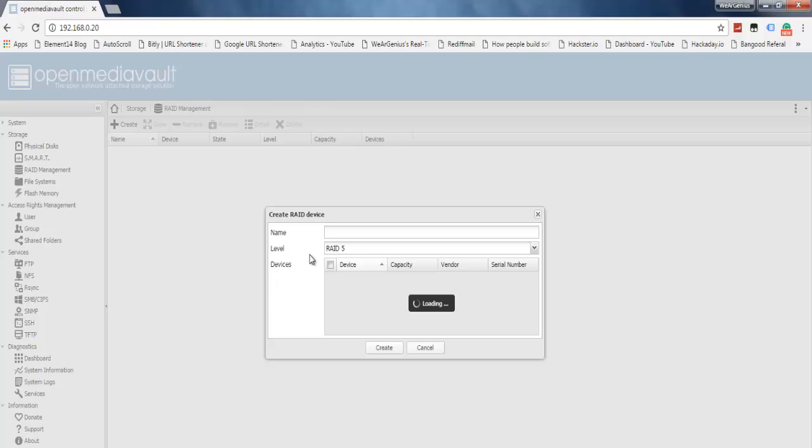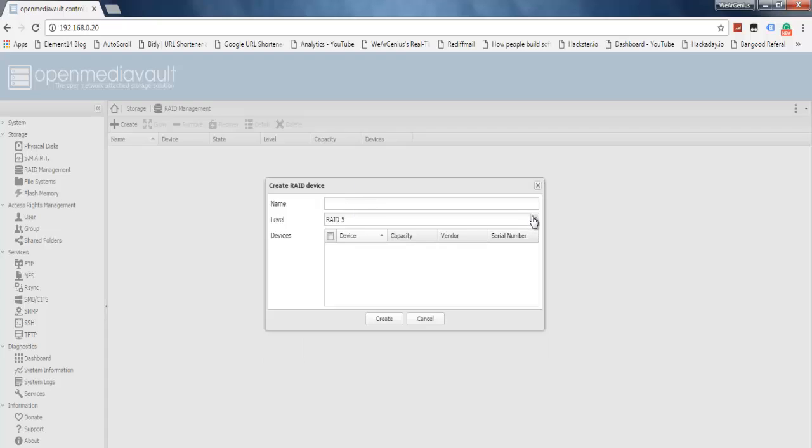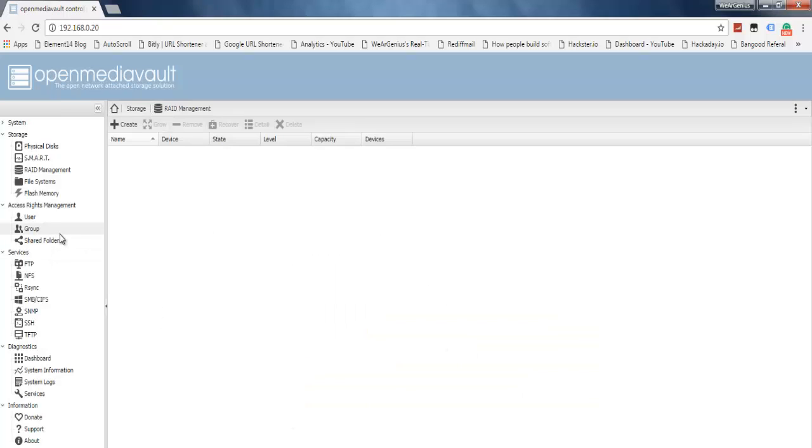Under RAID Management, you can create RAID 5, RAID 0, mirror (RAID 1), RAID 10, or RAID 6. I have a couple of hard disks and I could go for mirror, but I won't be using RAID here because with RAID, your hard disks need to be plugged in at all times — if one is unplugged, it simply won't work. If you're interested, you can set it up. The hard disks aren't mounted yet so they're not showing in the RAID dialog; let's cancel it.